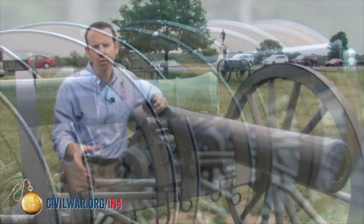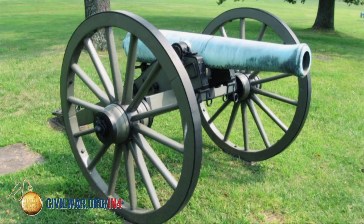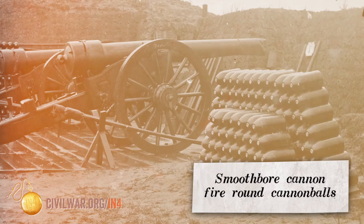When you go on Civil War battlefields today, you see two main types of cannons: some with green or blue barrels that are made of bronze or brass, and some with black barrels that are made of cast or wrought iron. The green or blue barreled guns are the old guns, the smoothbores.